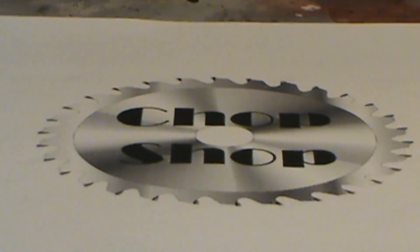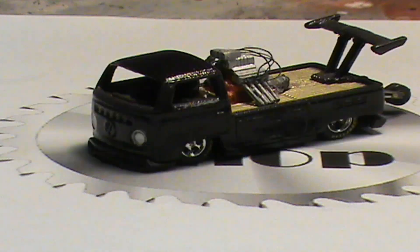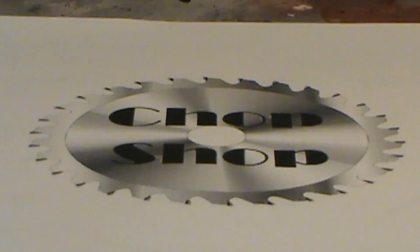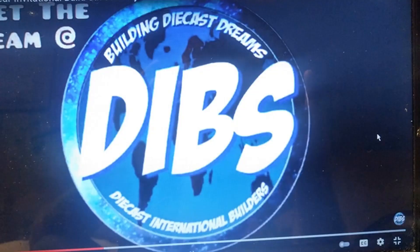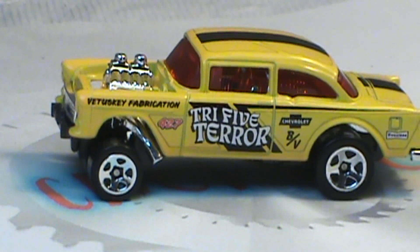Hey everybody and welcome. My name is Dan and this is my chop shop. Welcome back to the chop shop. In this video we're back to dibs and anything goes. I figured, why not a classic gasser? Let's get it going.